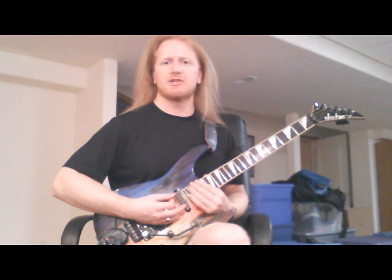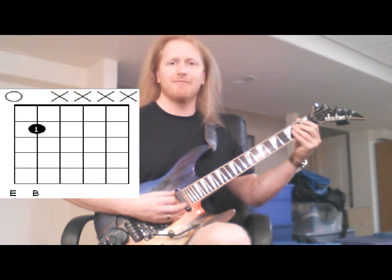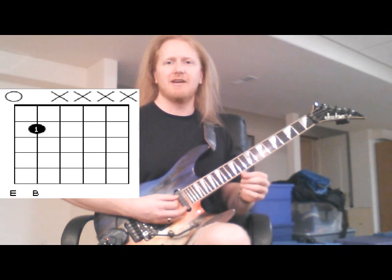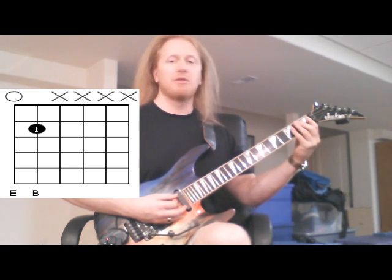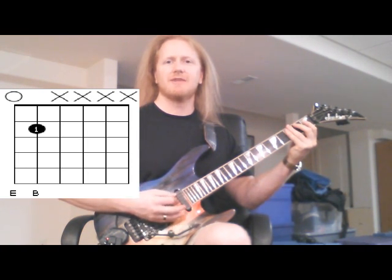The first chord we're going to start with is called E5, and that consists of the top string, the open E, and a fifth above that, the B note, which will be played on the fifth string on the second fret. And when picked together, they sound like this.